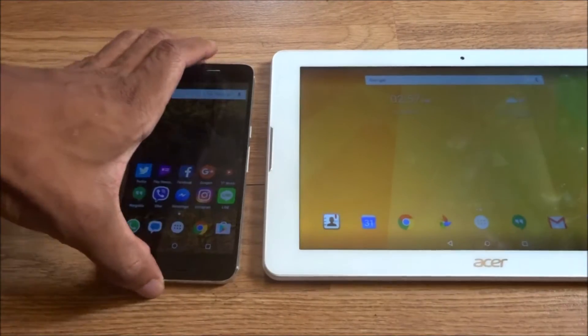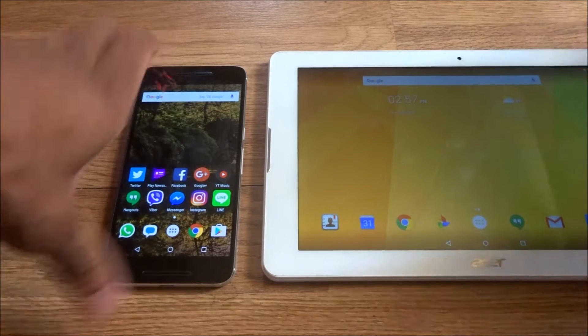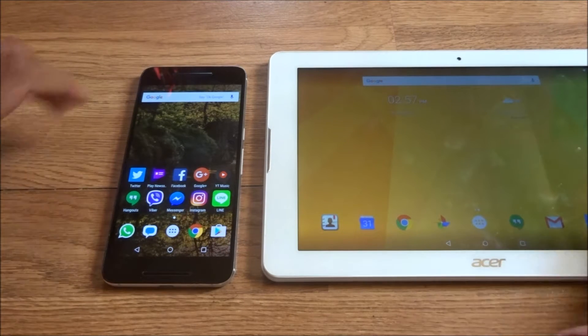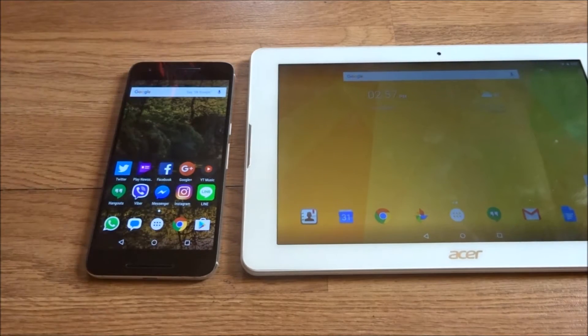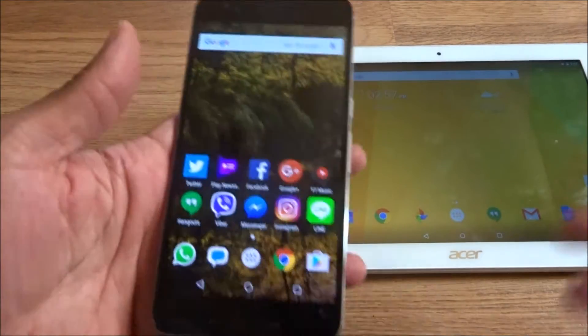Welcome to part two of how to set up mobile hotspots with your smartphones. I'm also using FreedomPop, and it actually works with FreedomPop even with the free service. I'm not sure why they would not allow it, but I had it all set up.